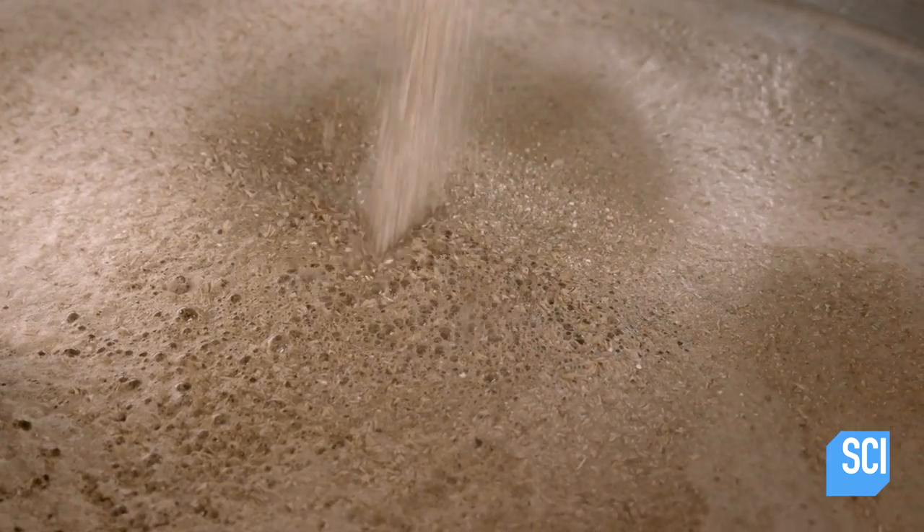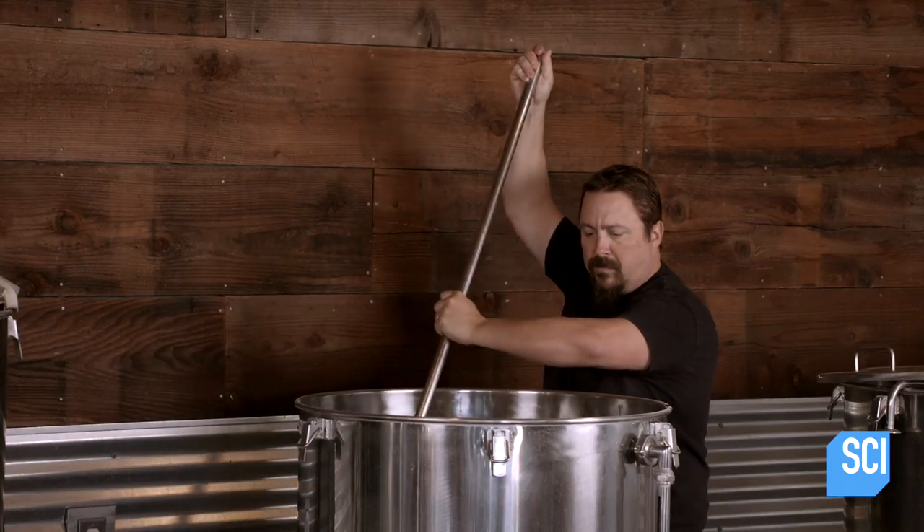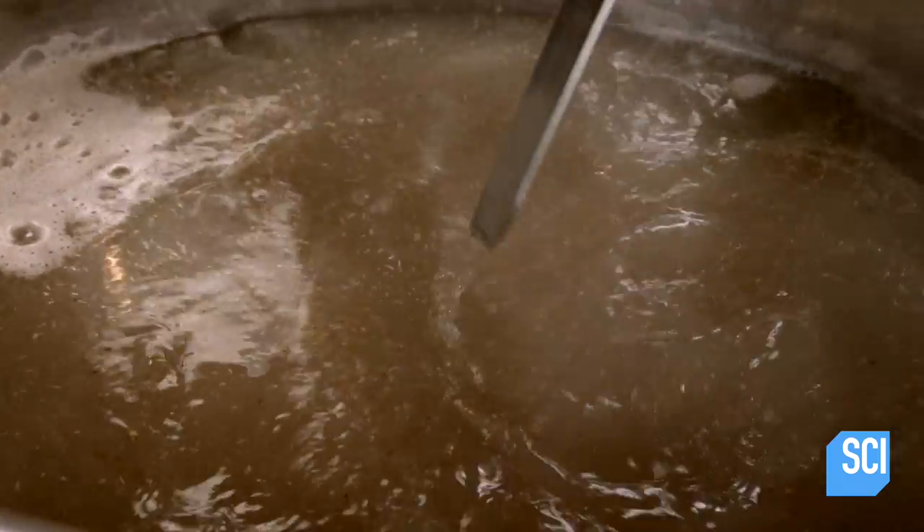Stirring the malt into the hot water activates enzymes that convert the starches in the grain into fermentable sugars.